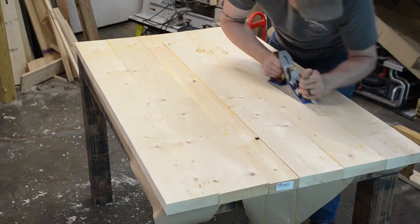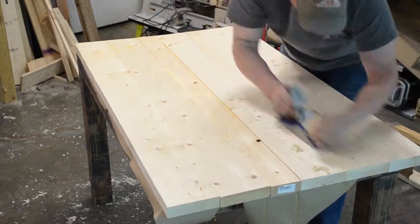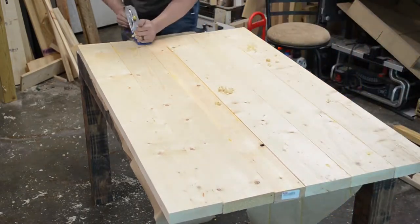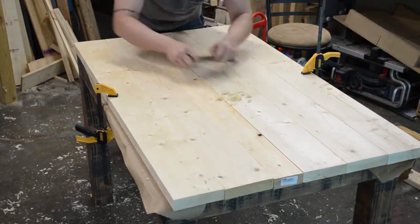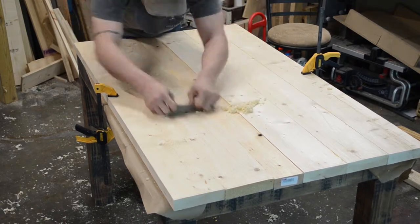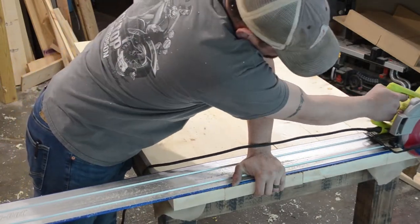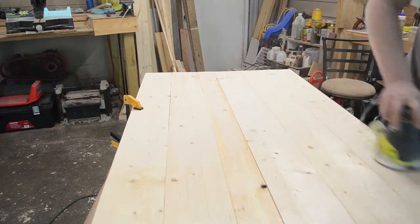After the glue dried, I had a couple of uneven spots that were quickly taken care of with a hand plane — which I realized I had forgotten to sharpen, so that was a quick side project. After that, I used the card scraper to go back and get all the tool marks left by the hand plane out of the wood. I then squared up both edges of the table using a track saw.